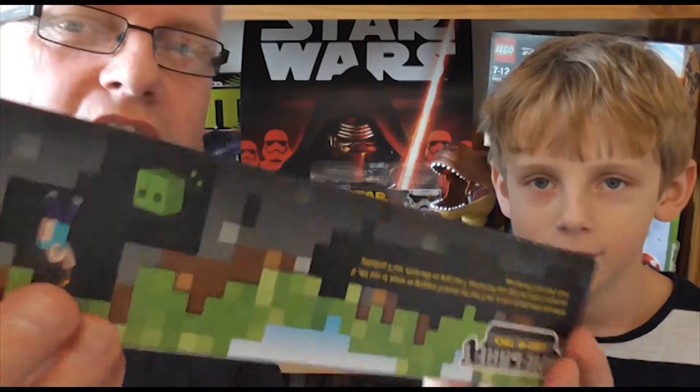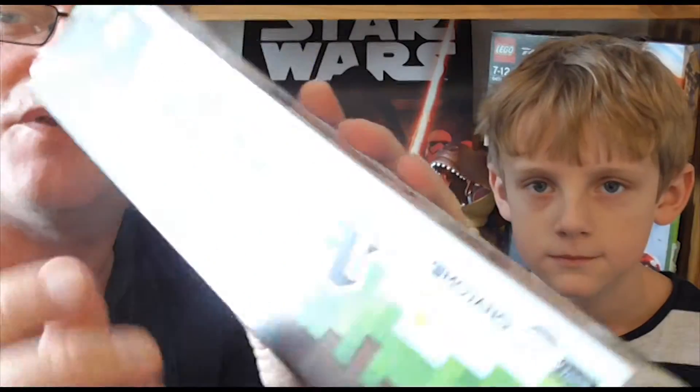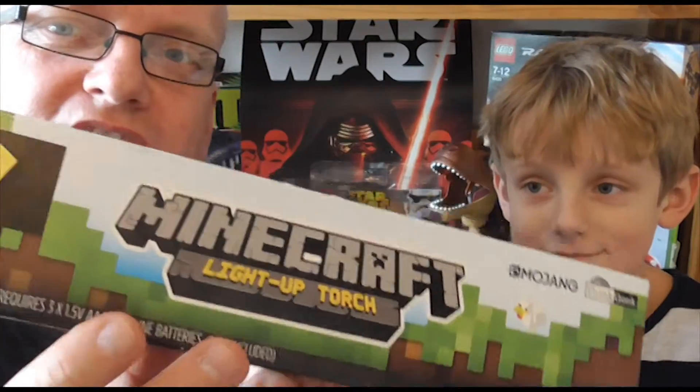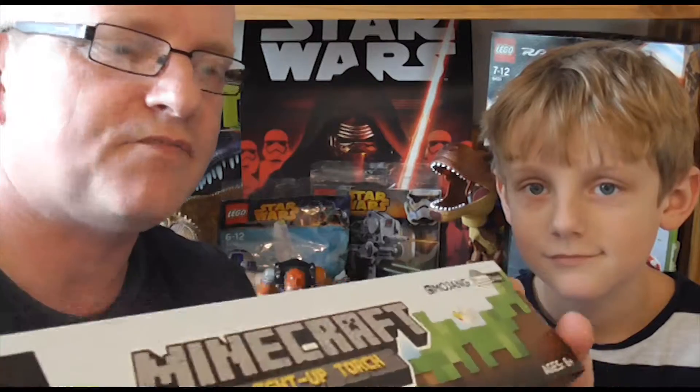I couldn't believe it to begin with. You can actually buy Minecraft torches and they look pretty good. If you're a Minecraft player — and there are a few around in this household — you will love this kind of thing. So there we go, Minecraft torches. We're going to take a closer look now.